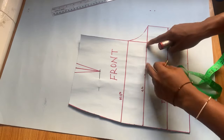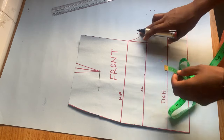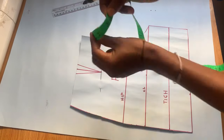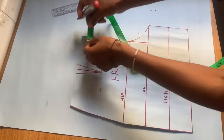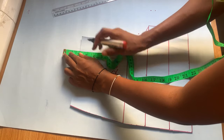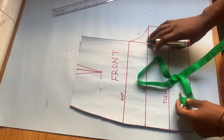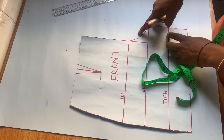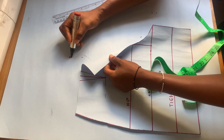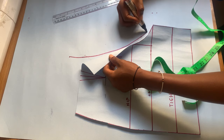From the middle of the crotch line where I had a curve, I'm going to go out by one and a half inches. On the waistline, I measured from that point to the middle of the waist — I got about two and a half inches — and from that new mark I'm going to go up by one and a half inches, depending on how big the person's hip is. To get the new crotch for the back, I join all these new points in a curve.